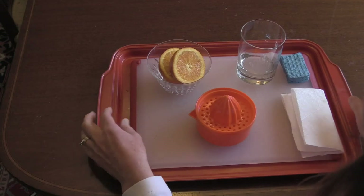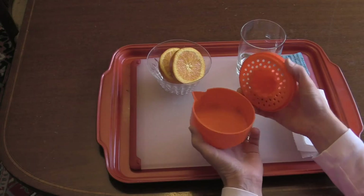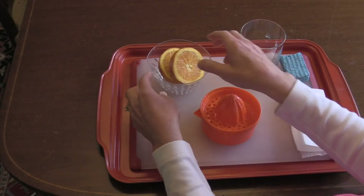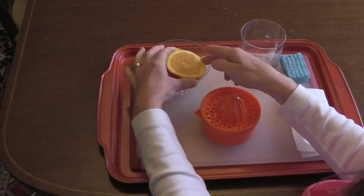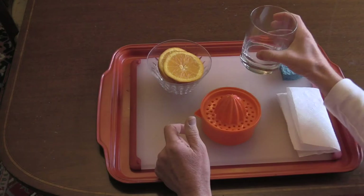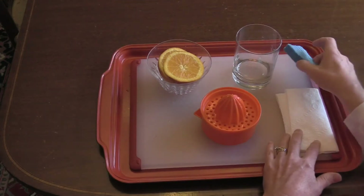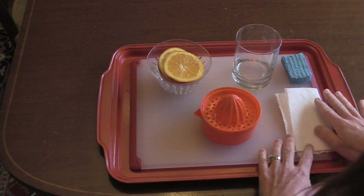To make orange juice you will need a juicer or a way of squeezing the oranges into a container. You will need an orange cut in half — two halves of an orange — a glass to put the orange juice in, and something to clean up your orange juice container when it's all done.